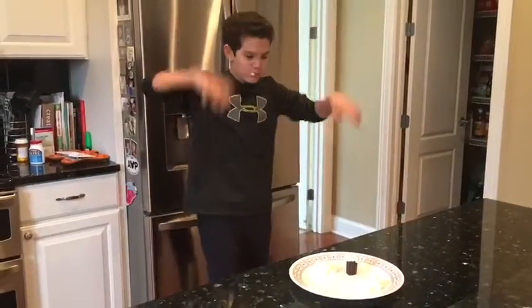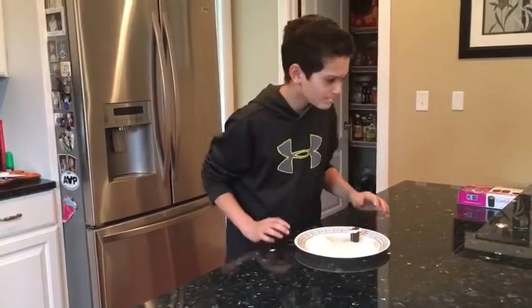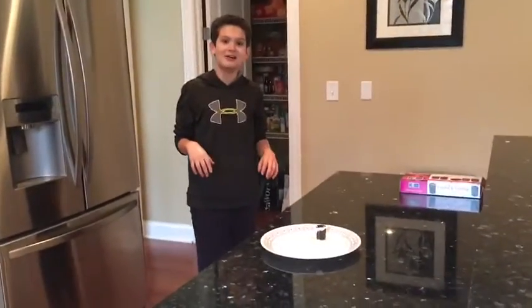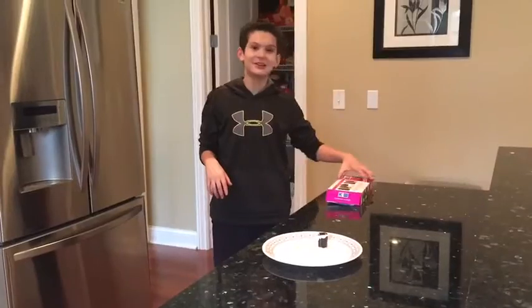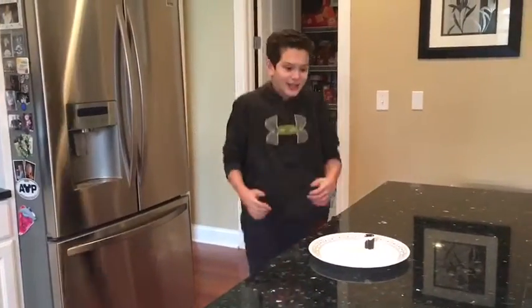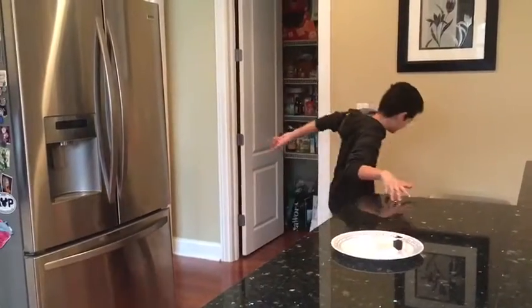Mmm! And now the other. That is so good! Hey, what's that? What's what? That box. I don't see anything. I don't see anything. Jacob Sartorius made those. I don't see anything.